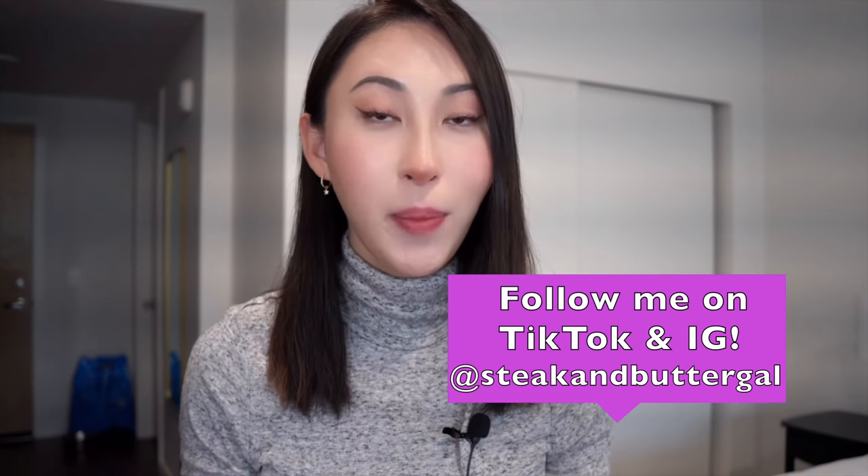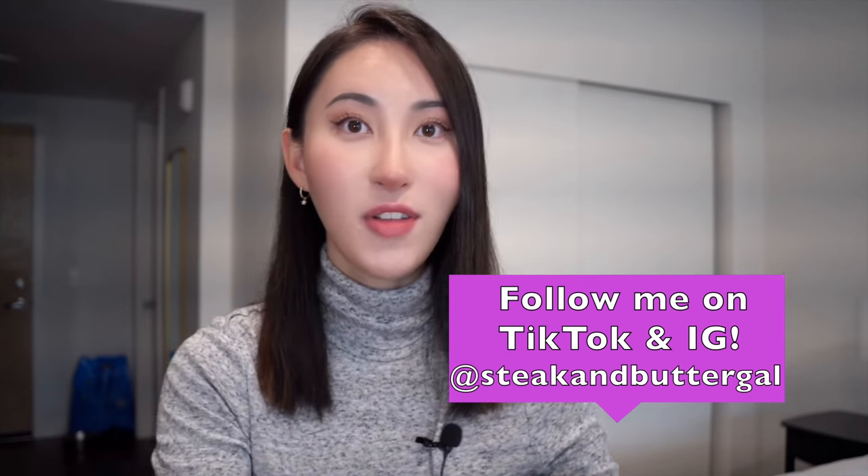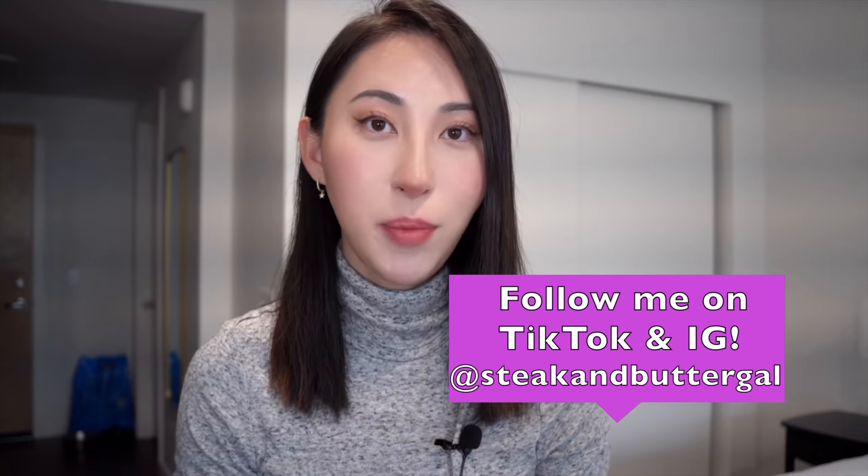Hey carnivores, SB fam, welcome back to the channel. It's me, Bella the Steak and Butter Gal. I hope you guys are having a beautiful day today. You guys can already tell from the title of this video and the thumbnail what I'm going to be talking about. I'm going to be inviting on my boyfriend, Steak and Butter Guy, to talk about this topic, this update.